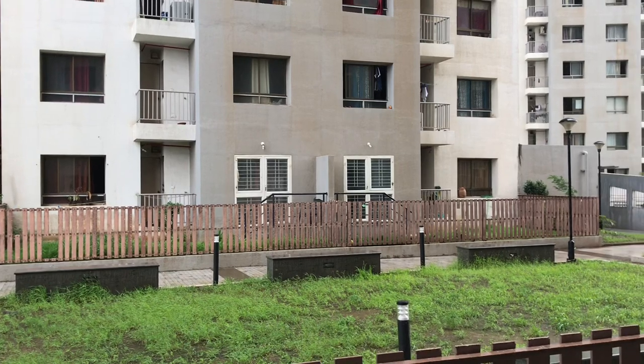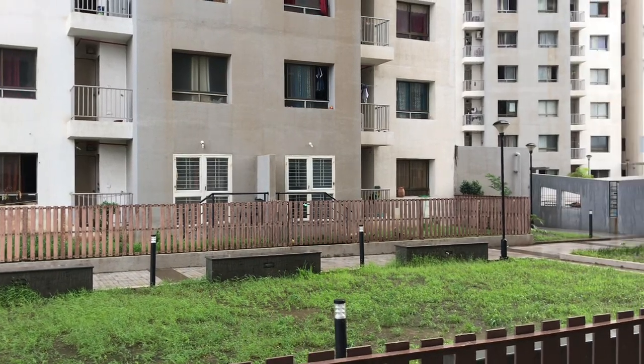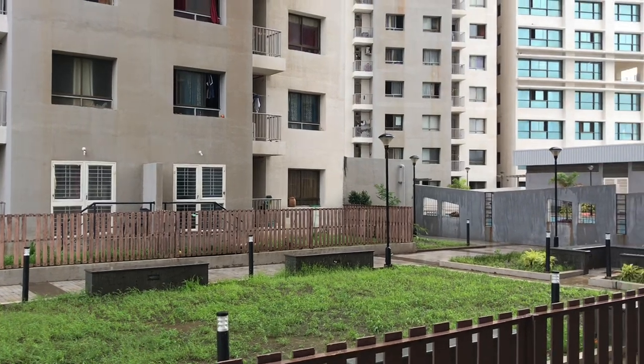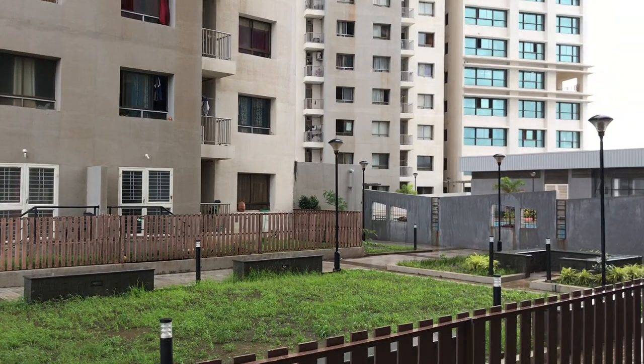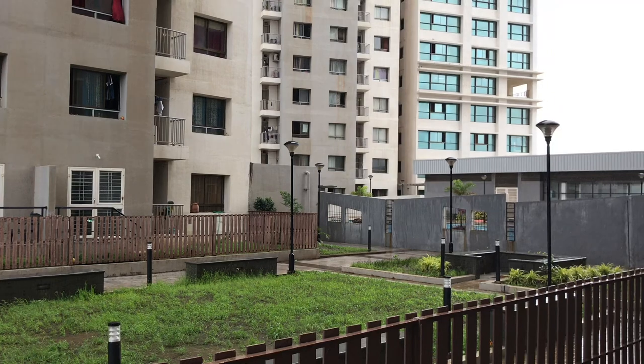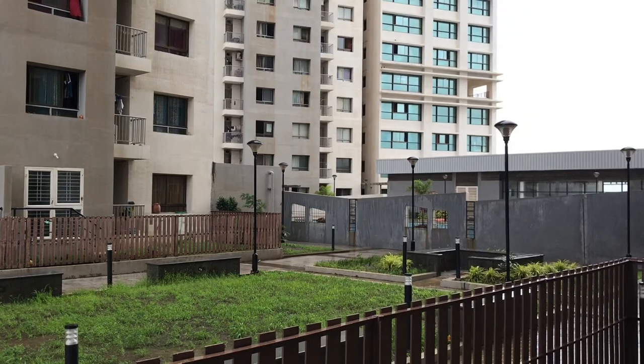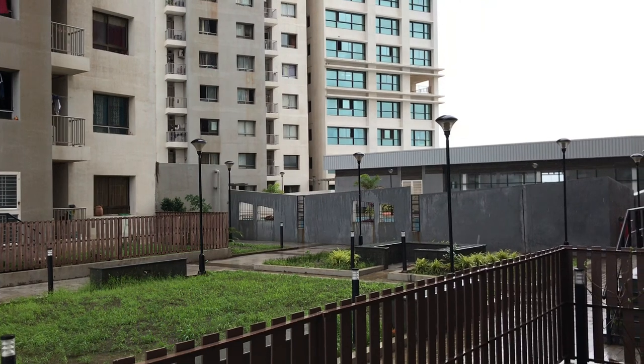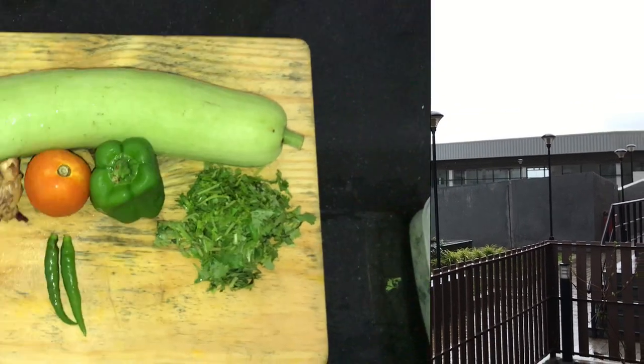So, today there is a lot of rain in the morning. I thought I would make some breakfast in the morning. I thought that I will make some breakfast in a more healthy and tasty way.